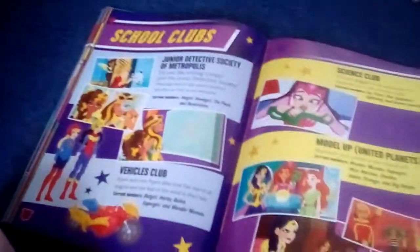Most dramatic — Star Sapphire. Most animal magnetism — Beast Boy. Best class clown — Harley Quinn. Most likely to create mischief — Catwoman. Most ferociously fashionable — Cheetah. Neatest room — Bumblebee. Messiest room — Harley Quinn. Coolest cave — Batgirl. Room that only Star Sapphire could love — Star Sapphire. Then there's the school clubs: Junior Detective Society, Metropolis Vehicles Club, Science Club, Model United Planets, the track team — Cheetah's in the track team.